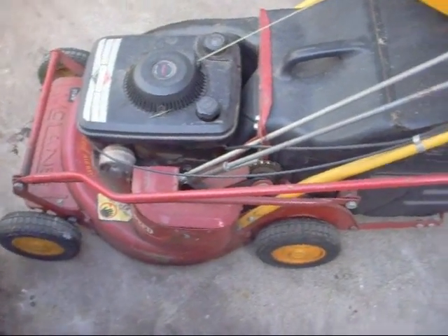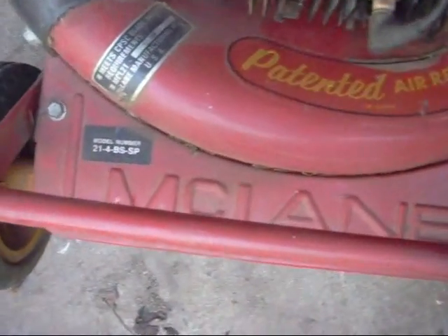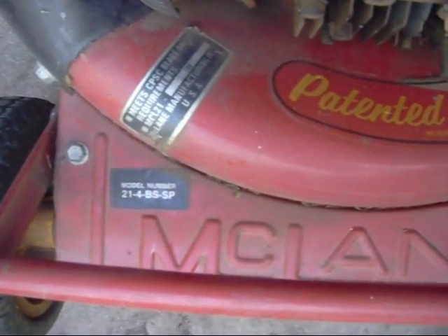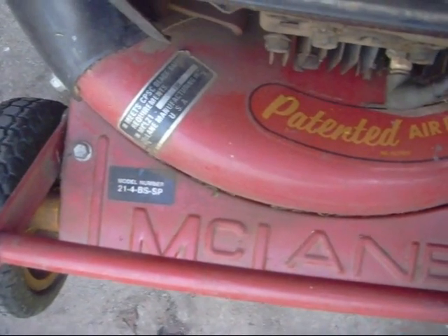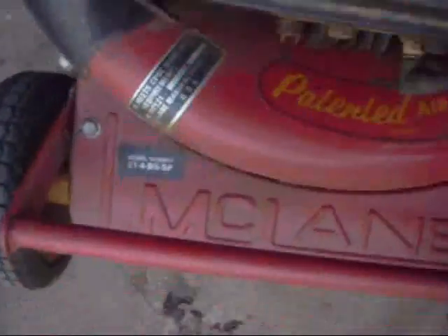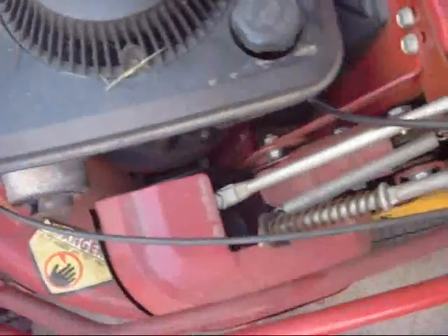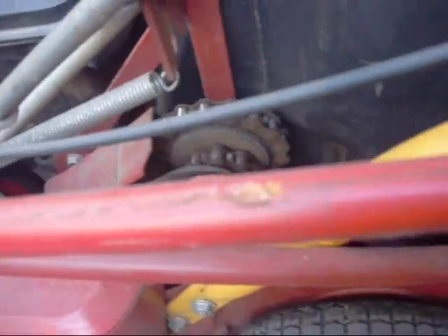Here we've got the McLean Rotary. It's a model 214BS SP. The 21 is a 21-inch cut, the 4 is 4 horsepower Briggs & Stratton, and the SP is self-propelled. The self-propelled mechanism is right there with the chain drives.